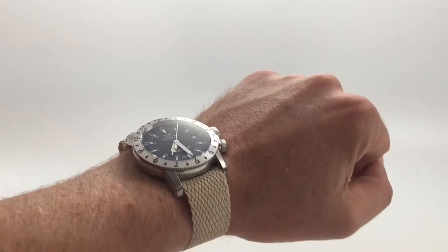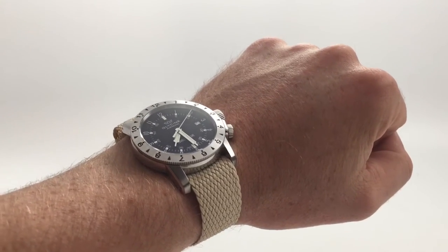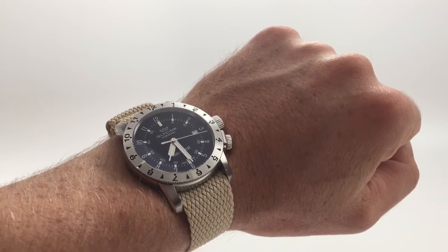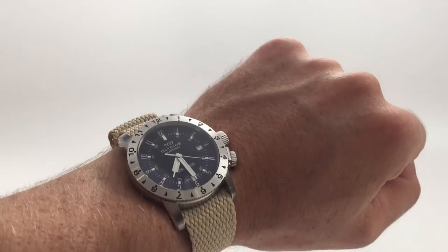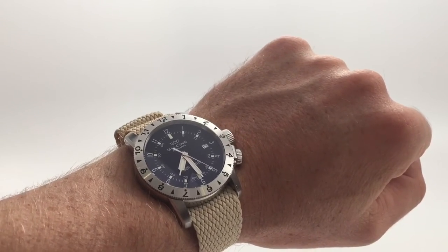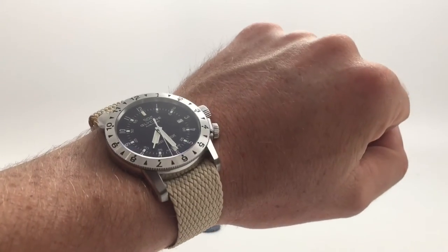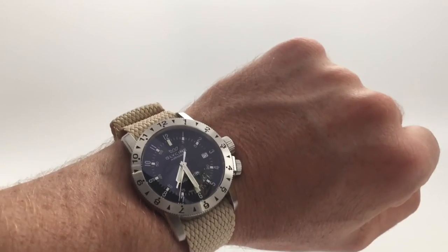Number six is a khaki perlon strap. I just love khaki straps — I don't know if it's because it plays off the lume color being a creamy, somewhat yellowy-green color, but something about it is just really cool. I love khaki straps on my Explorer 2 watch with the polar dial. This one looks pretty cool on it too. I picked up this particular perlon from Crown and Buckle.